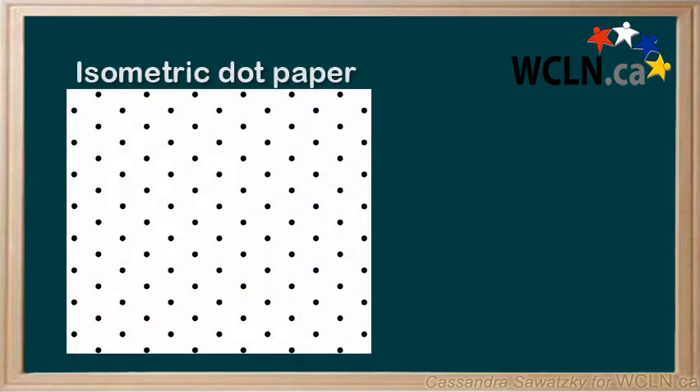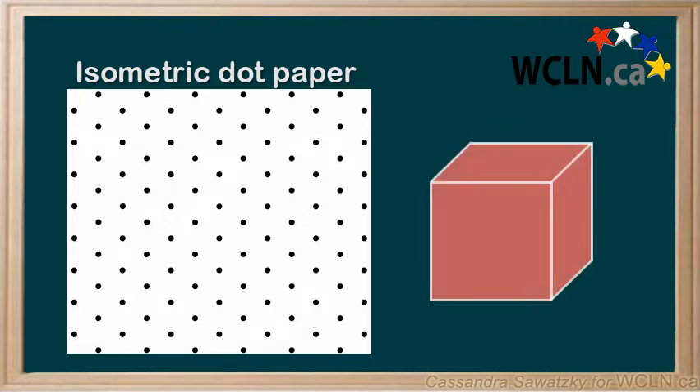Another method uses isometric dot paper. It might not be quite as useful for showing detailed dimensions, but it is easier for the viewer to visualize the object. To start drawing an object, let's first draw one cube so we can better visualize what our final drawing will look like.